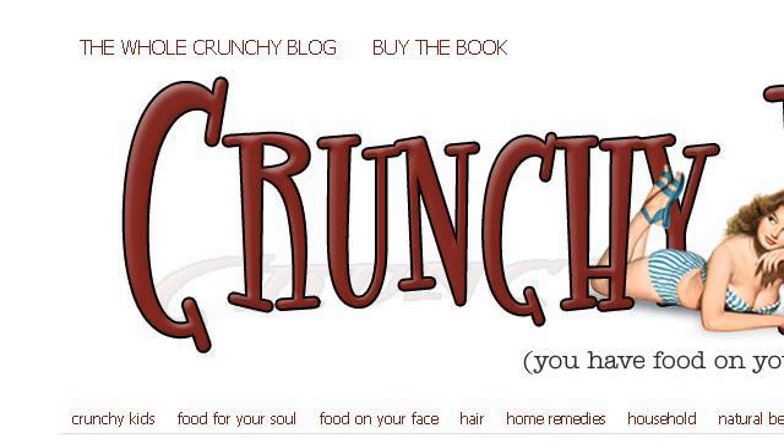If you don't find useful information on the previous sites, see www.crunchybettie.com. The web page "How to make lotion bars — the perfect gift, even if it's..." This is the link.